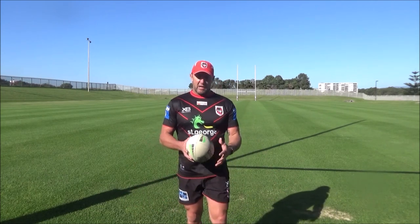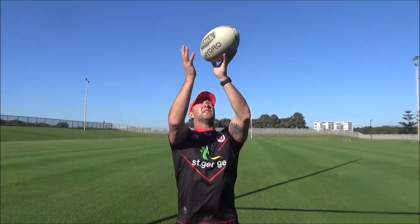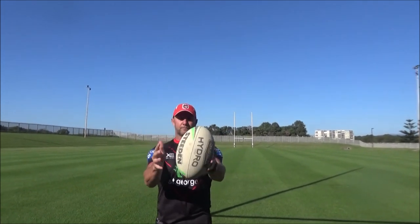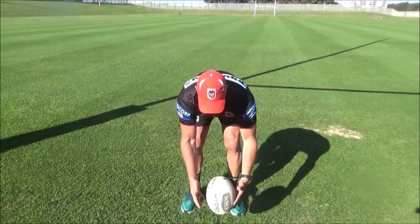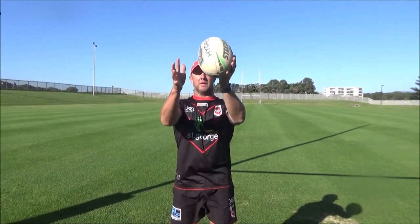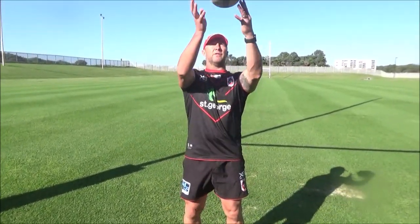Then we'll go to just juggling the ball. Sometimes you're not going to get perfect balls thrown straight to you, so we're going to start up here, just juggling the ball, just tapping it with the fingers. Move it down your body, down to your legs — nice touch, spread the fingers. It's all good hand-eye coordination. Do that for a minute too.